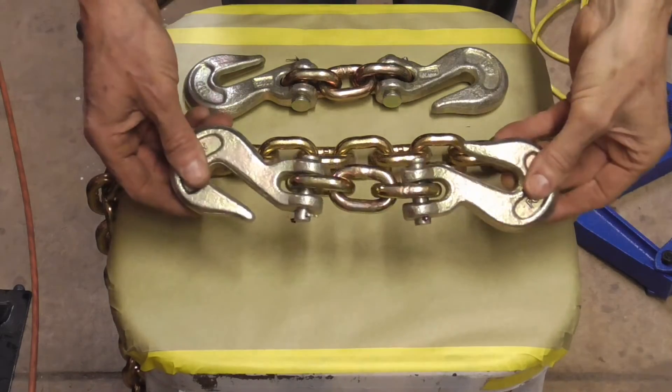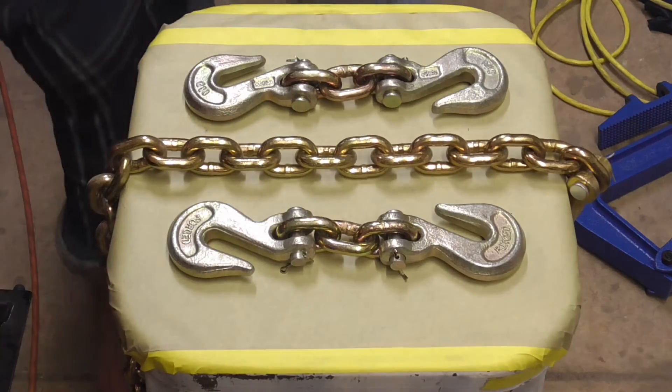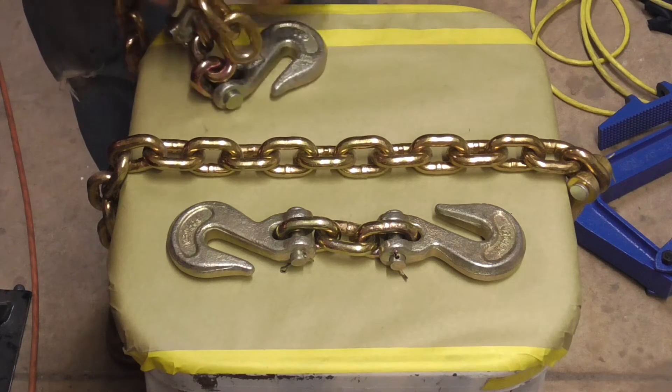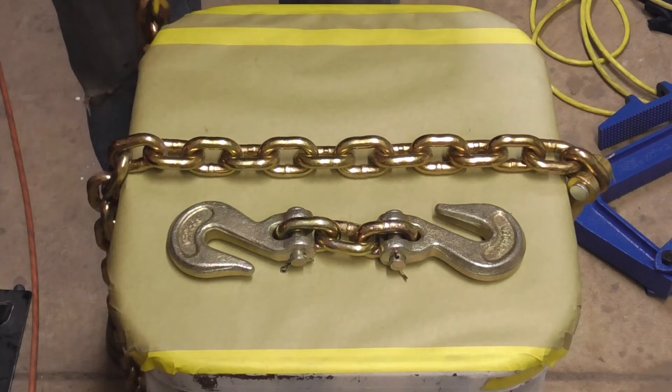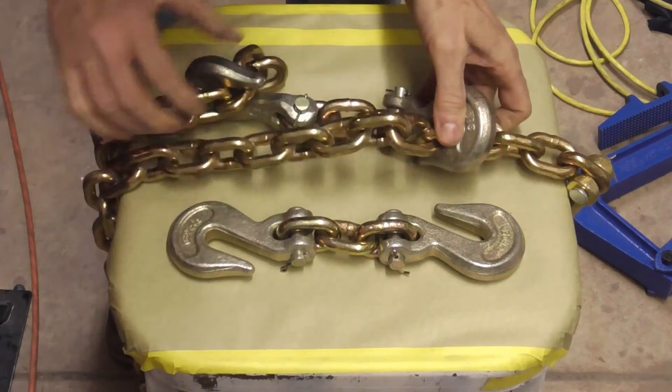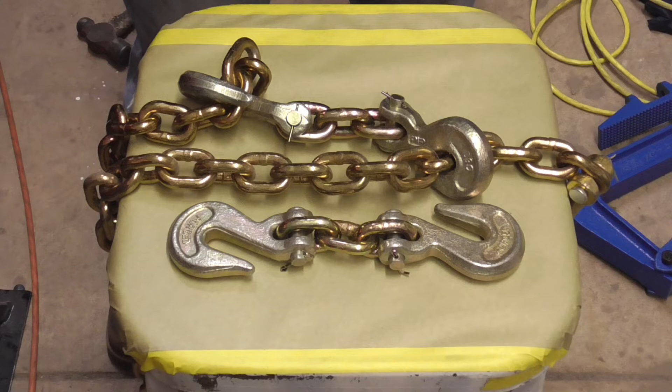And lastly, these are called chain shorteners. They allow you to take one piece of chain and connect it to another piece of chain, so they allow you to either extend chain or shorten chain.